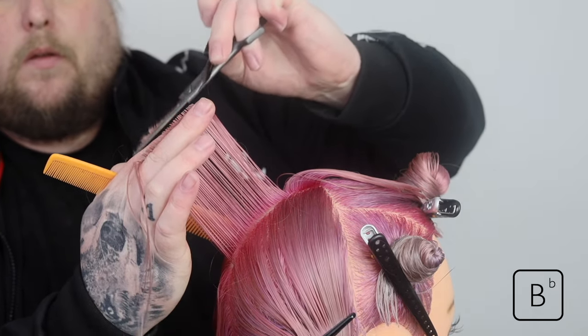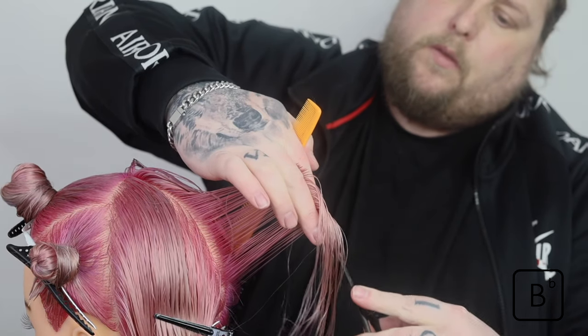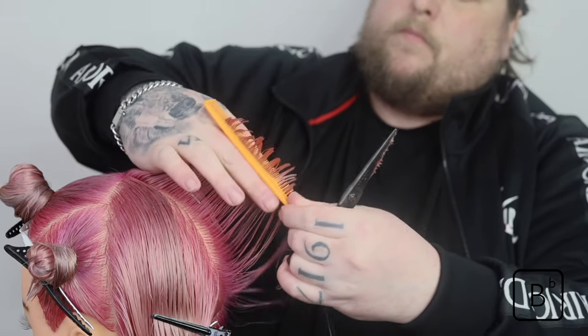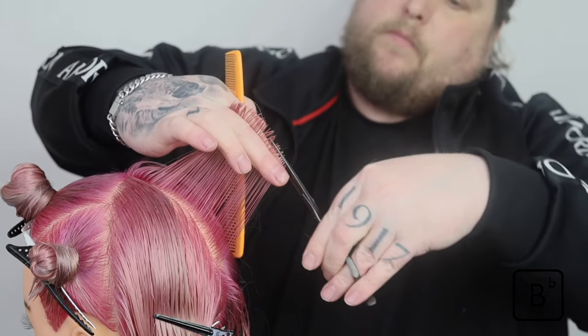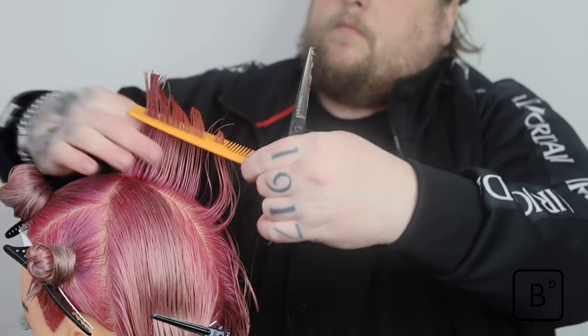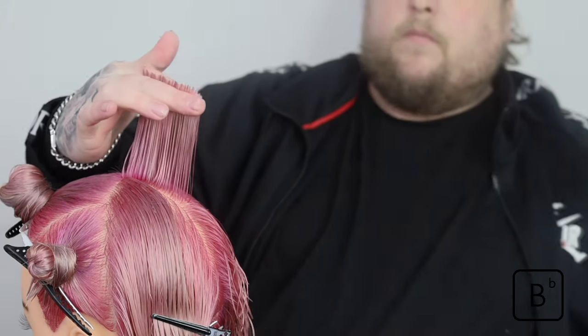The advantage of having a vertical shape that is round means that the length is not increasing or decreasing travelling vertically. This gives us the uniform shape and an interchangeable layered feel to the haircut, making our lives very easy when we come to blend in our mullet shape.